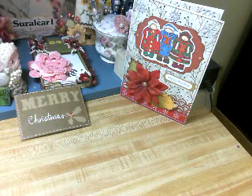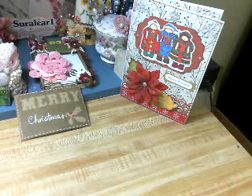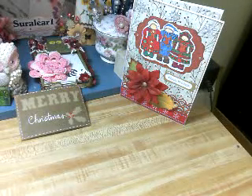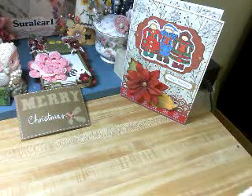Hola, this is Sharon, and I've done a few Christmas cards and one Hanukkah card, and I just wanted to share. Never know if I can inspire somebody with the cards.